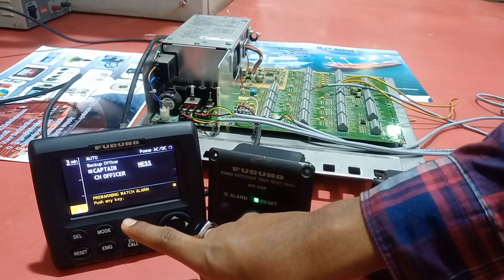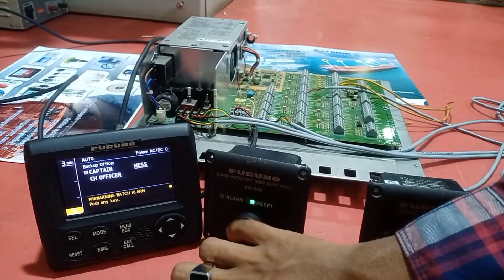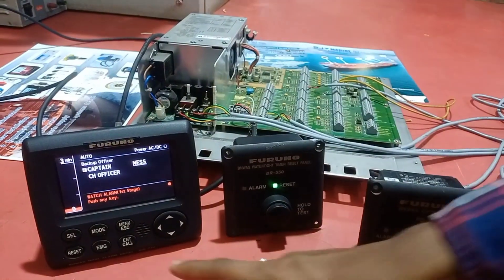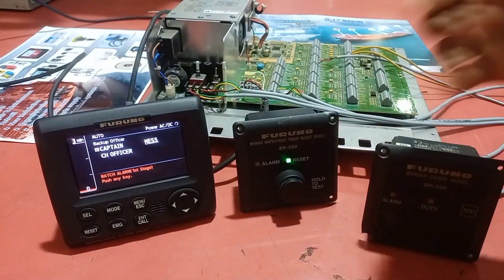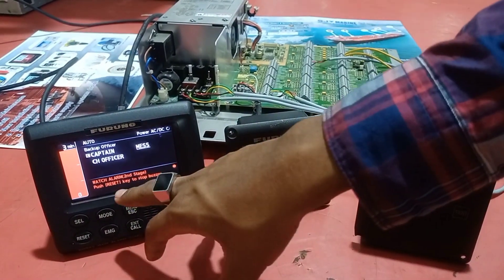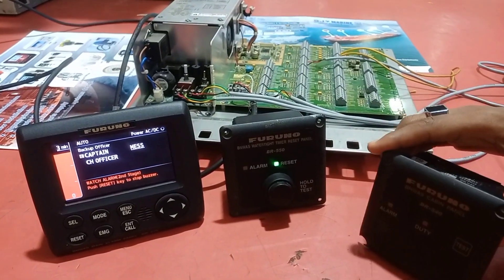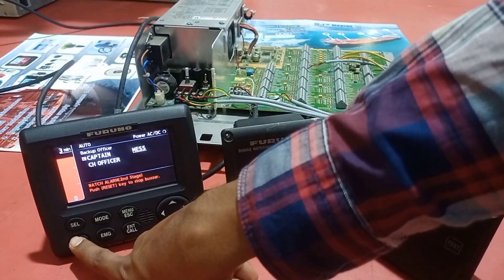Now it shows a display warning, and the system advances to the alarm stage. The first stage appears, and if we do not respond it progresses to the second stage. The cabin panel buzzer activates at the second stage. Since we only connected the buzzer for this demo, we reset the alarm to clear it.